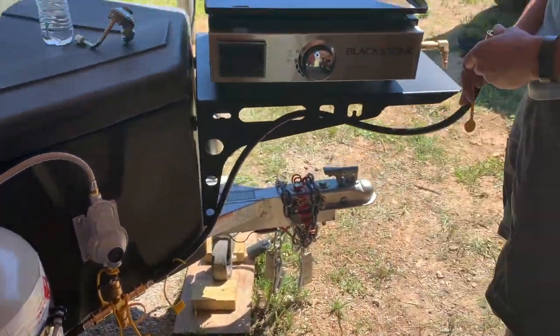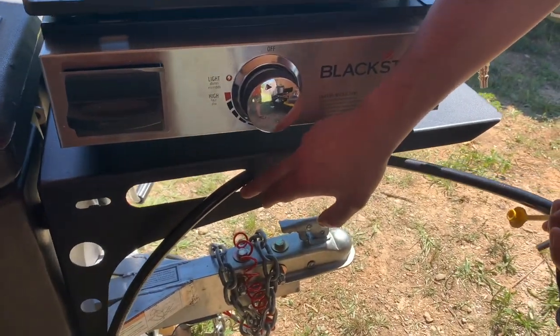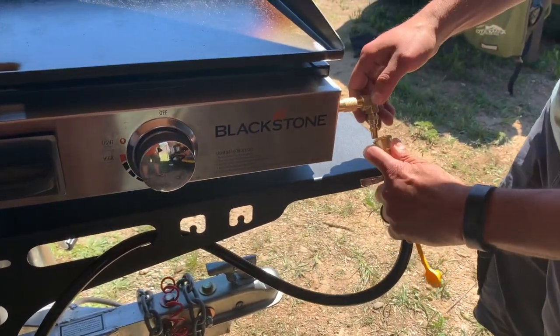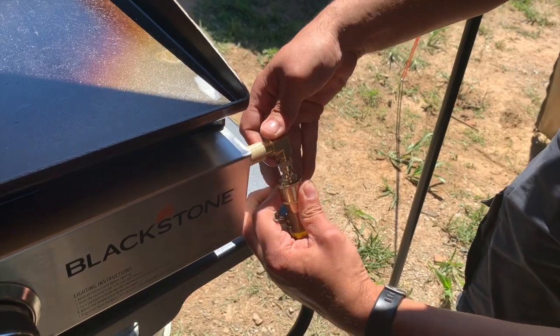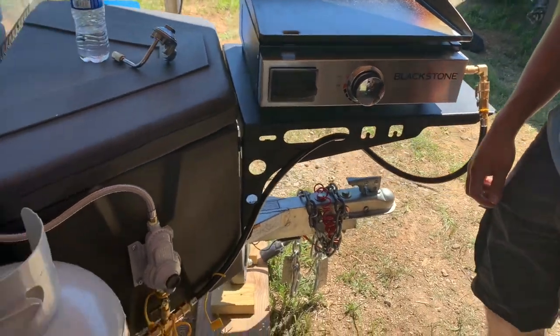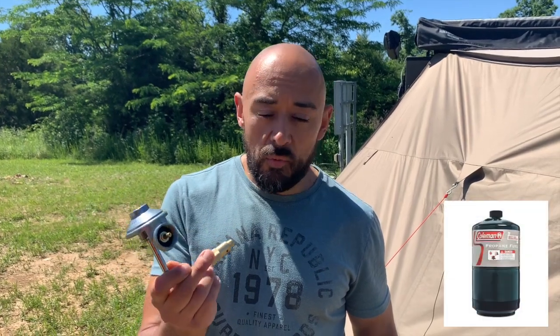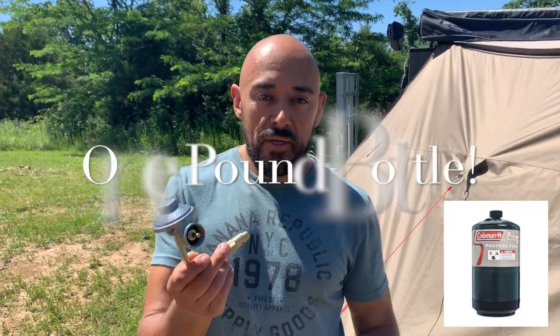This is why we did this whole project — so I don't have to be moving things back and forth. I run it through here so the dog doesn't get tangled in these holes. Put it on the boat and we're good — now we can have both devices running. One more tip: keep the original adapter with you in case you want to use the Blackstone somewhere else with a one-pound bottle.